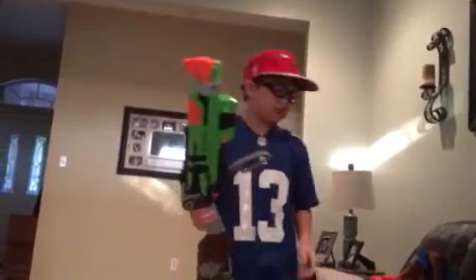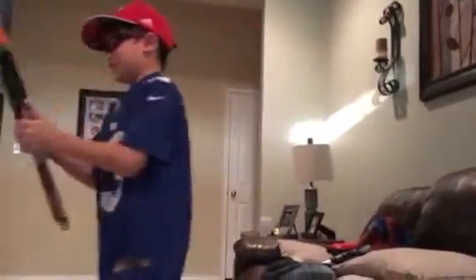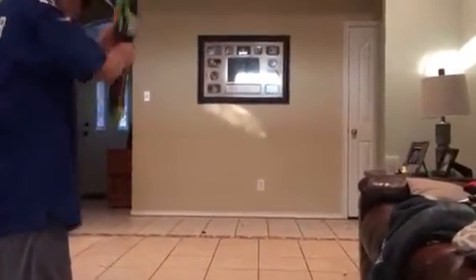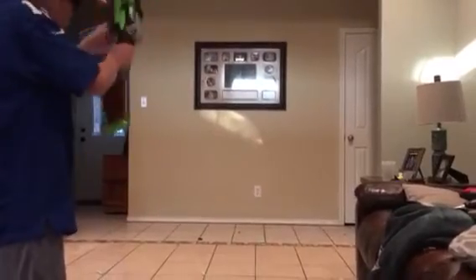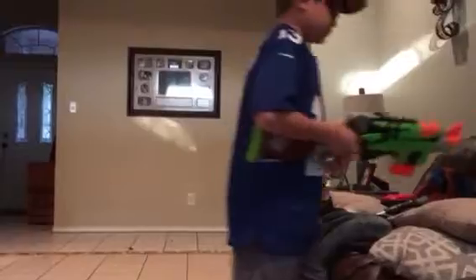By the way guys, I love this blaster. I was really surprised. Recommended, y'all — recommended guys. Alright, time to go for the firing. And you guys saw it had six bullets.